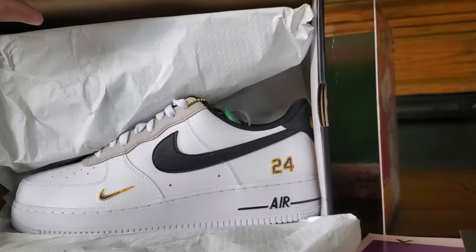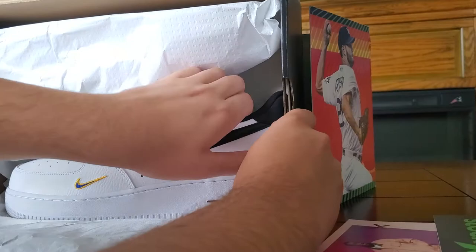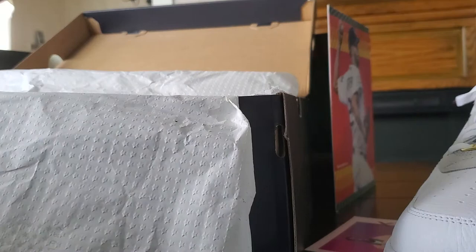Can you guys see that? Oh my goodness, wow. All right, so we're gonna take this shoe out. Wow. We're gonna lay it down so we can unbox these fully. We're gonna place these aside. Wow — that's all I'm gonna say. These shoes are absolutely something else.